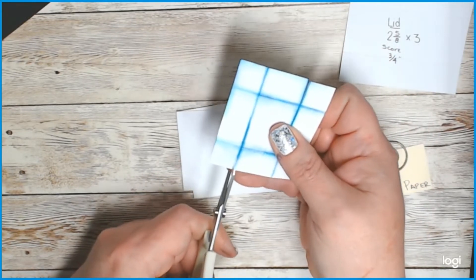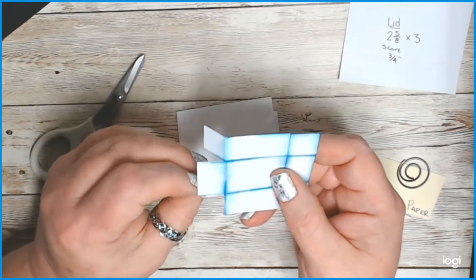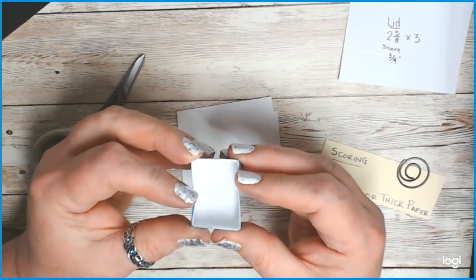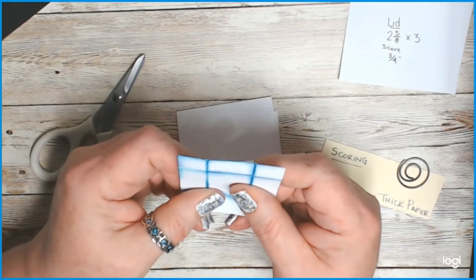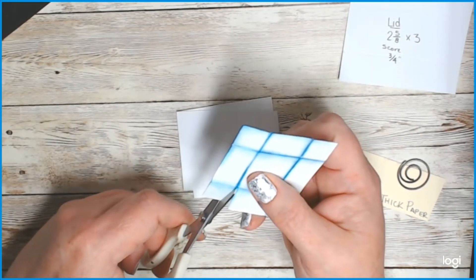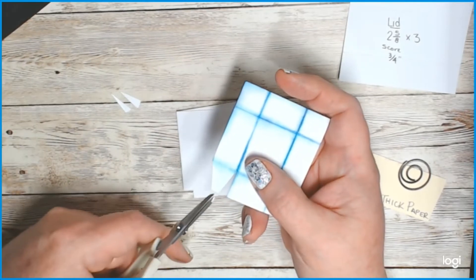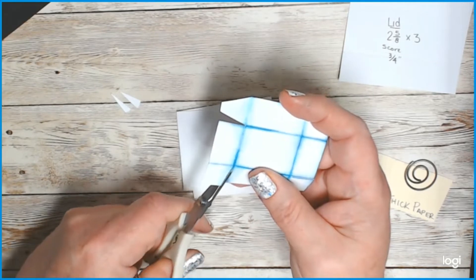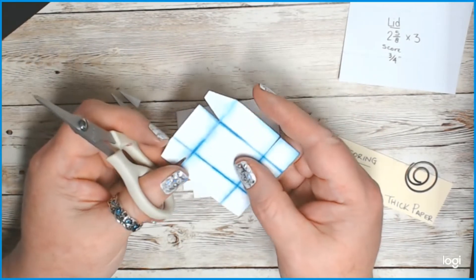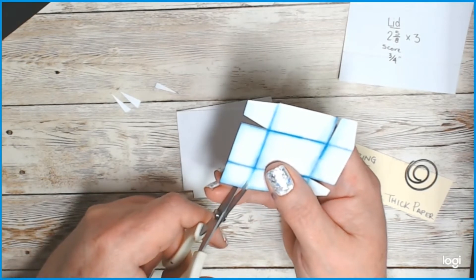Clip first score line to first score line at 90 degrees — all the way around all four corners. Now you have four little tabs, and these are the ones you'll fold in to make your little box. If you don't mind the edges poking up, you don't really have to do the next step — but to me it makes it look a lot better. You're going to make these little tabs snipped in; they don't have to be even or any particular size.